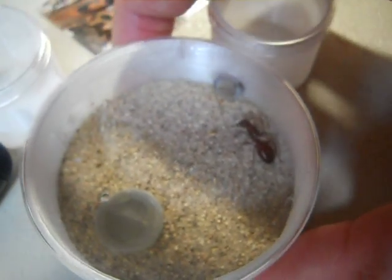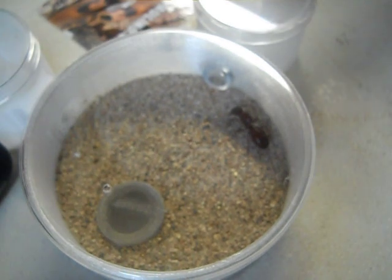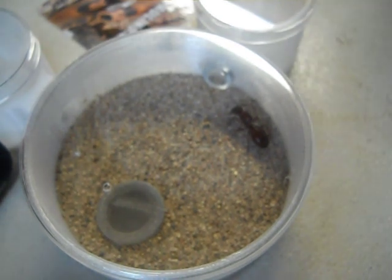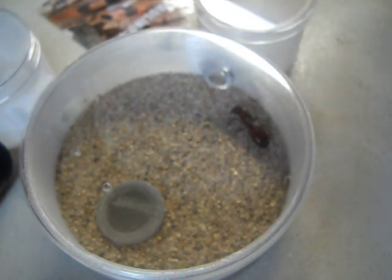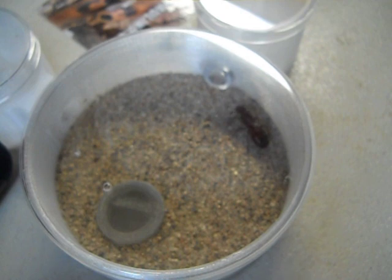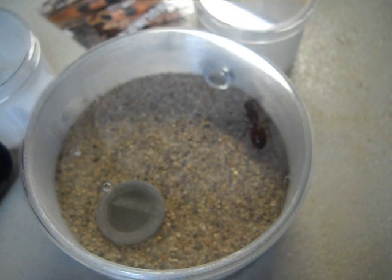The idea is that you've got to be patient with this species of ant because it's going to take a long time before they get workers. But once this formicarium has about 10 workers or so, you can take this 3H tube and open it up into another chamber, or you could put another one of these on there. You could have a whole series of these — the options are unlimited. I will probably consult with Tar Heel Ants and ask them what the best move is next.